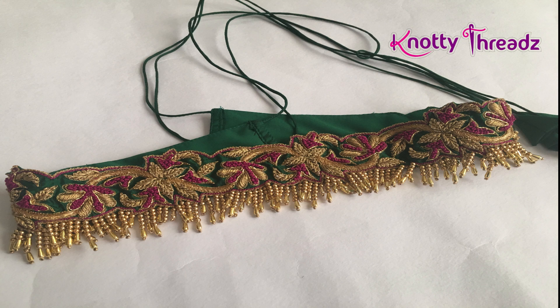Here come our recently worked waist belts. This is one waist belt I worked for a customer. It is worked on the blouse piece itself while we were working the blouse. The edges have done cut work and we have added some crystal hangings. It is attached with dory — we have added four doris so that it fits anybody.